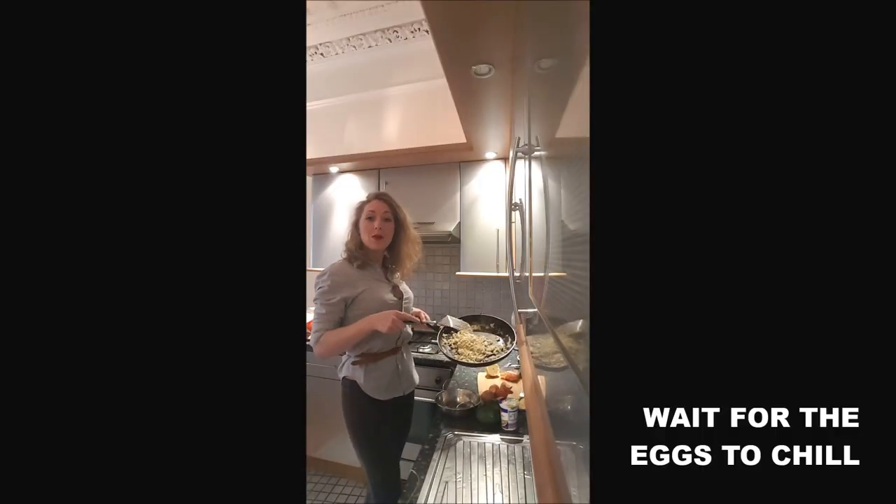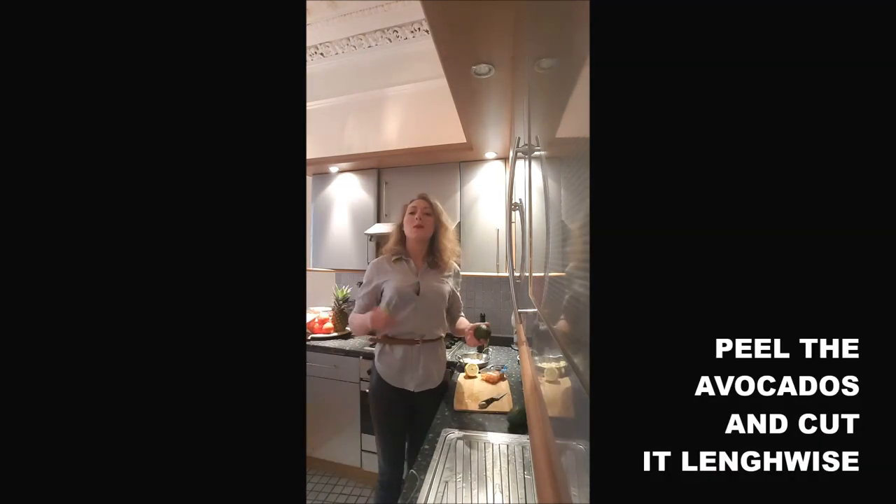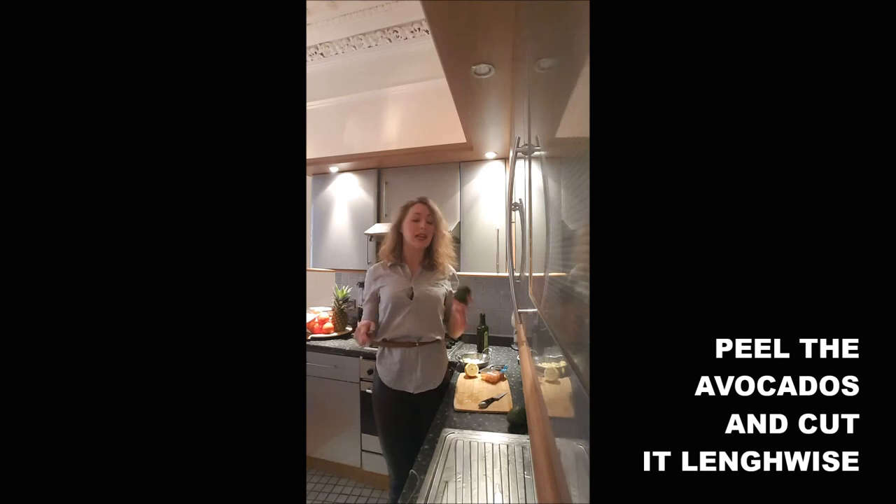Once your eggs are well scrambled, you will just wait a little bit for them to cool down. While they're cooling down, you just prepare your avocado.